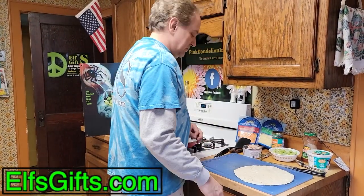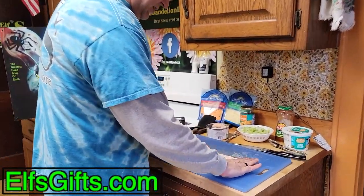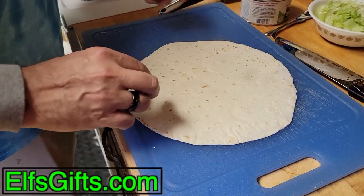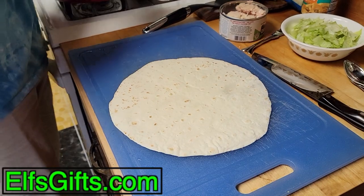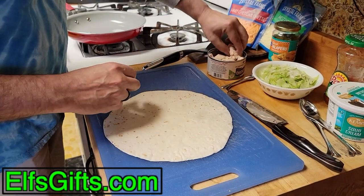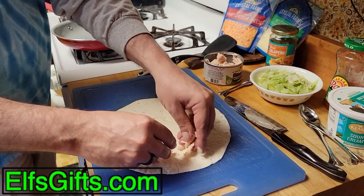Smells like turtle food. Take your quesadilla and fold it in half. That fold line will give you kind of a guide where to go. You want to keep your stuff on one side of that. Just break up a little bit of chicken throughout it.